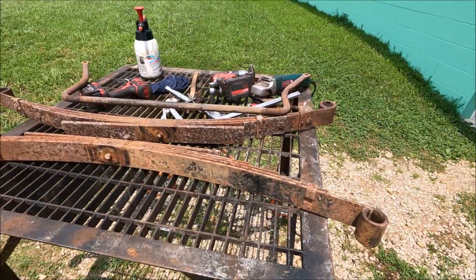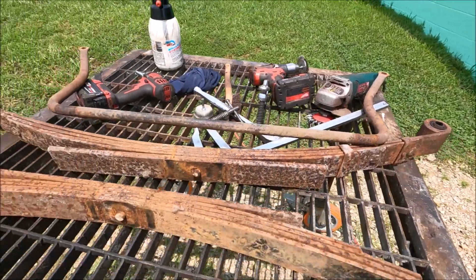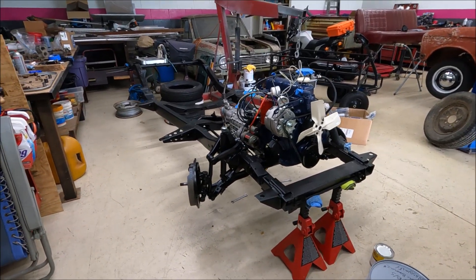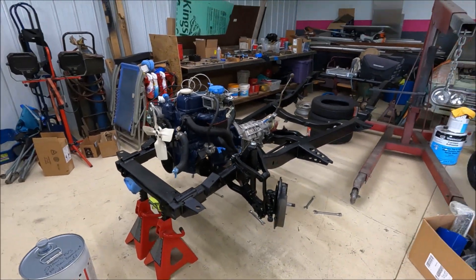Rusty old leaf springs — I've got to get them cleaned up and ready for paint. There's our sway bar, whatever you want to call it, but it too needs to be cleaned up. I have been working on the front end pieces, getting what's left of them put onto the truck here and trying to line that out.